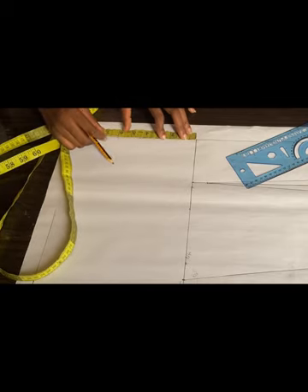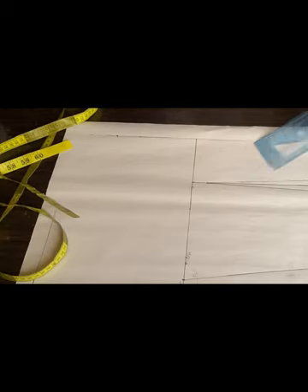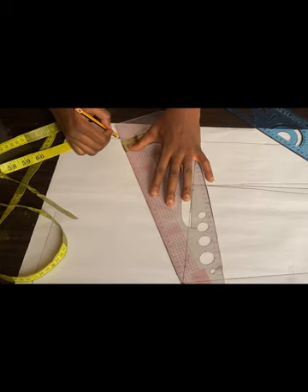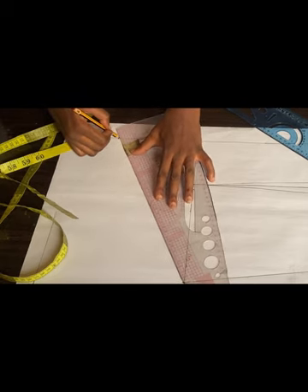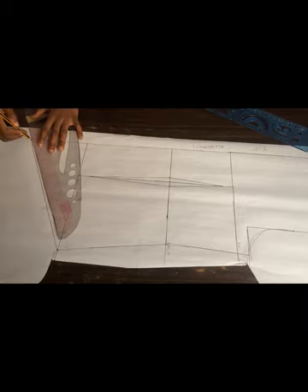Right now I'm going to draw the back's effect after the hip line, which is six inches. I'll use my ruler to connect it. We're done drafting the pattern for the back — all we need to do is cut it out. I just want to extend the back's line toward the zip allowance, then go ahead and cut it out.